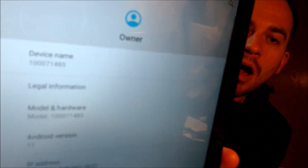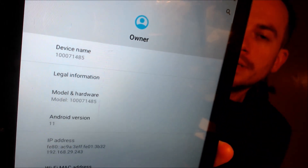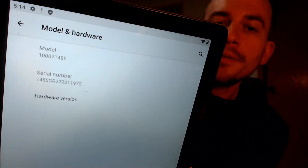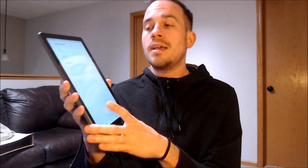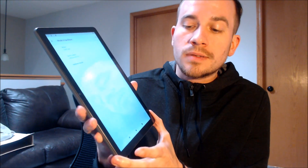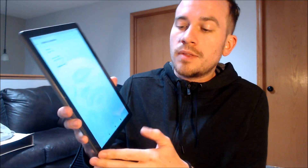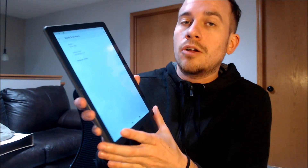While we're here, I'm going to pop into the settings just to show you exactly what we're working with. When we go down to 'About Tablet,' the device name up top has On's model number, which is usually a random series of digits starting with one followed by triple zeros. When we tap on the model and hardware, that's all that really pops up as the model. But if you look up information about this specific device, it's an Android tablet made by On, and it also seems to be the third generation of their devices, released in the year 2022.